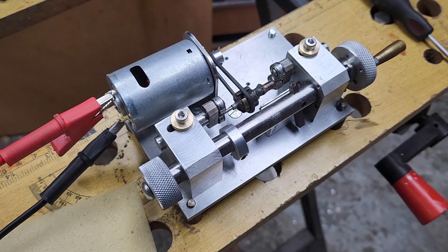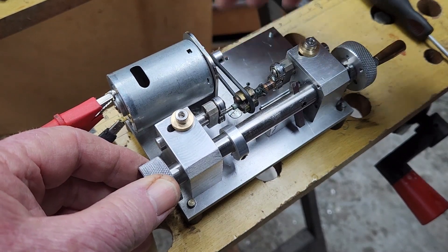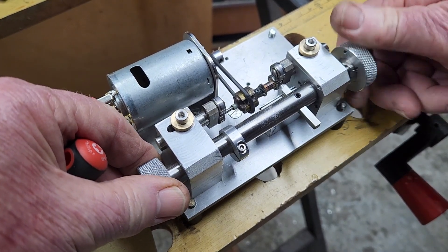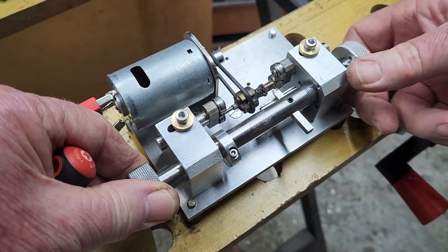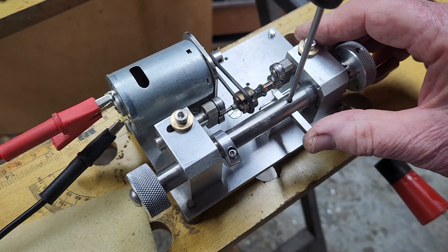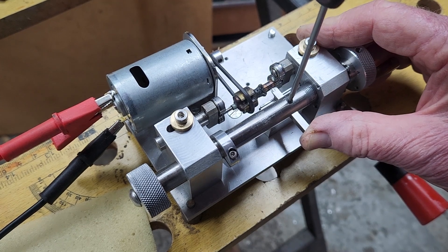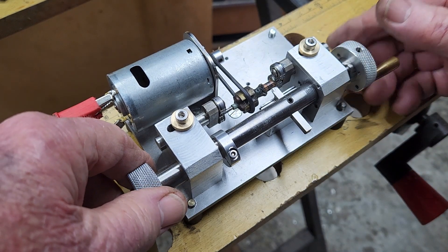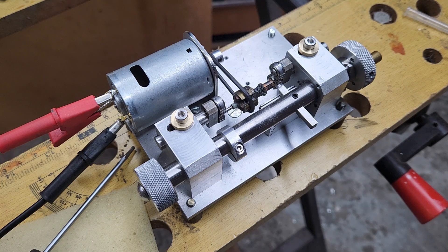Next we need to set the cutting diameter. We look for what we think is the worst point on the commutator and go there. We release the grub screw holding the cutting tool and push it into the deepest divot — that's as far as we really want to clean it up. This means we don't need a Y-axis because we're not looking for a size cut.